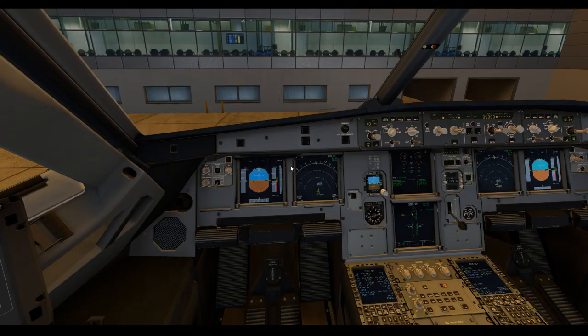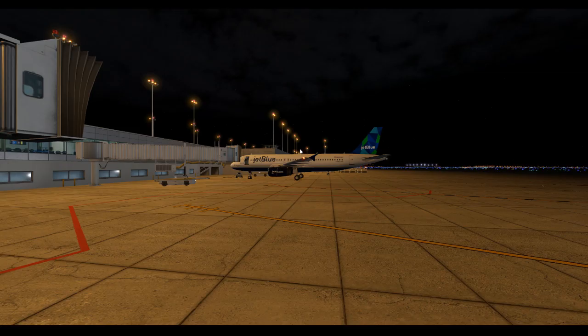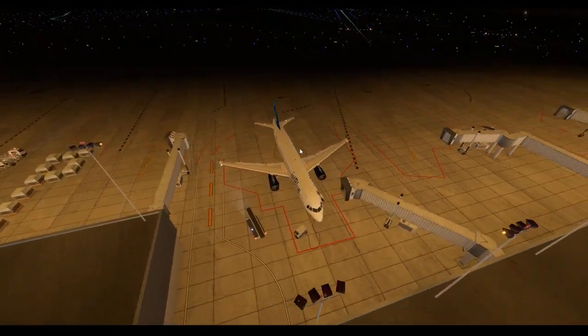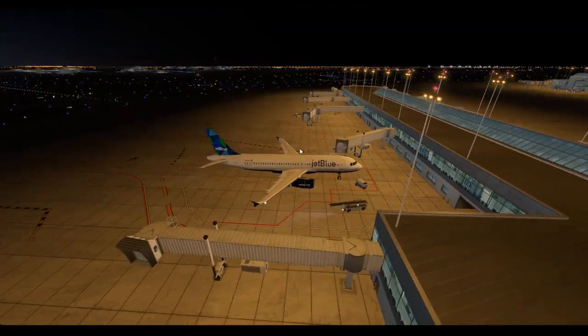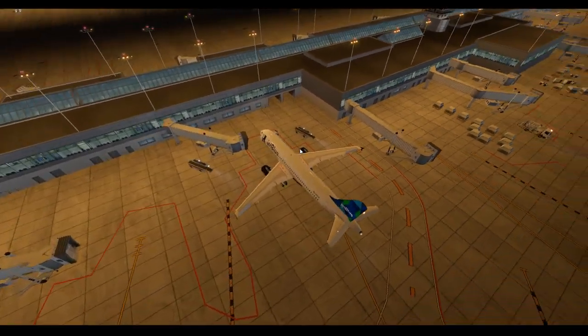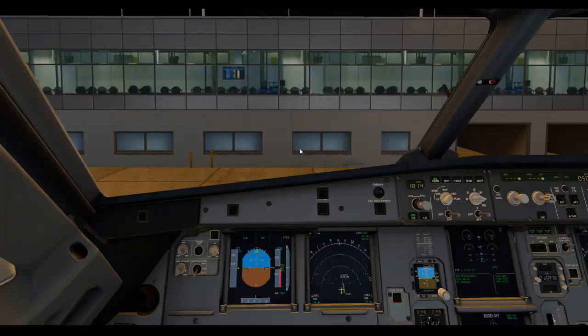We've got the Airbus A320 loaded up here. It's a JetBlue flight, we're off to Fort Lauderdale, but that's really irrelevant for the point of this video. We're just going to be showing the engine start on the bay, the pushback, and then the second engine start. The important points to look out for with a cross-bleed engine start and external pneumatic power are a bunch of checklists to go through as well as air traffic control procedures to apply.